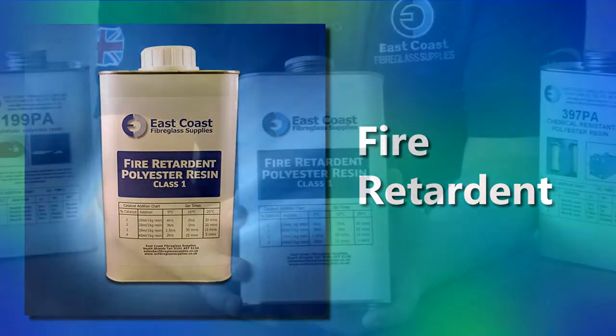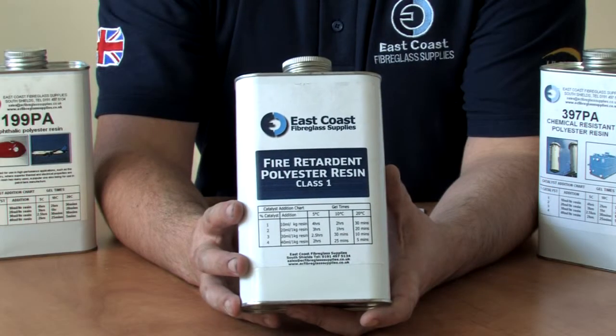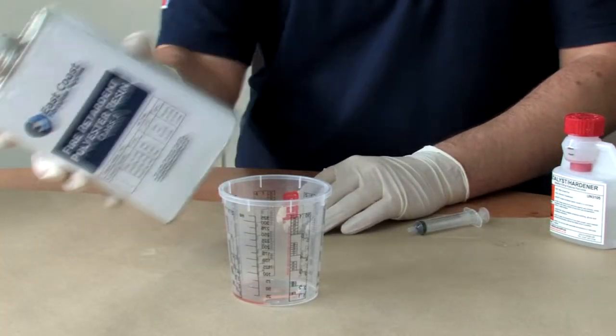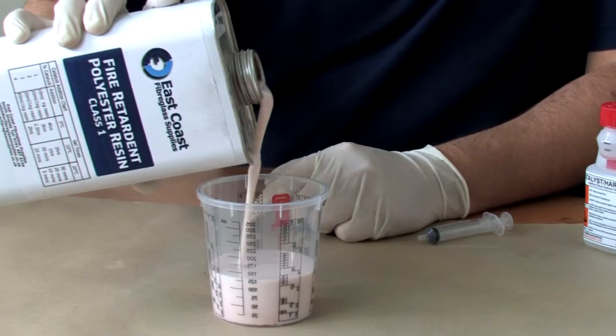This is our fire retardant resin. It's a pre-accelerated, unsaturated, thixotropic, filled fire retardant, low styrene emission orthophthalic polyester resin.